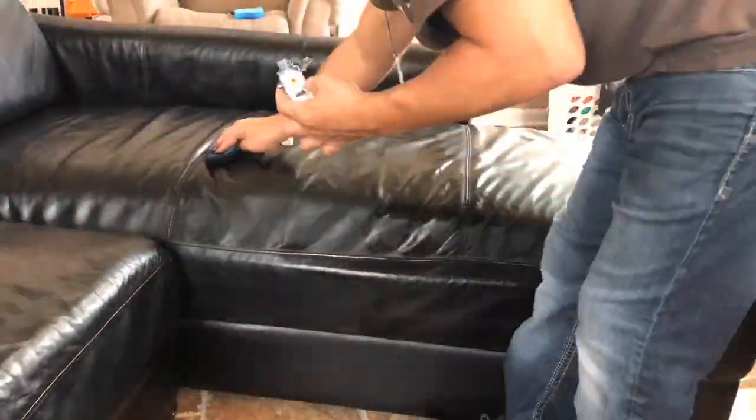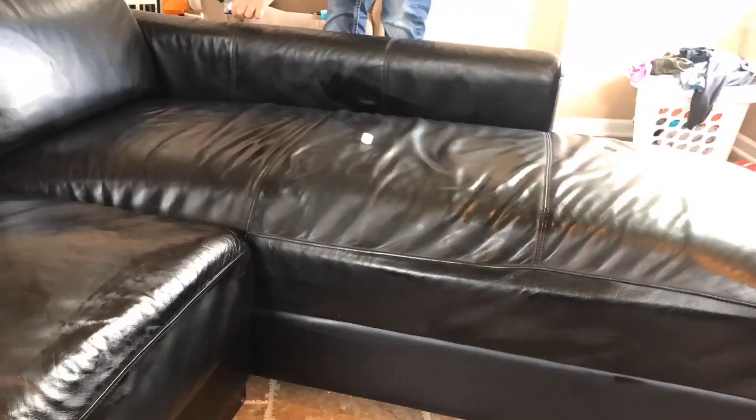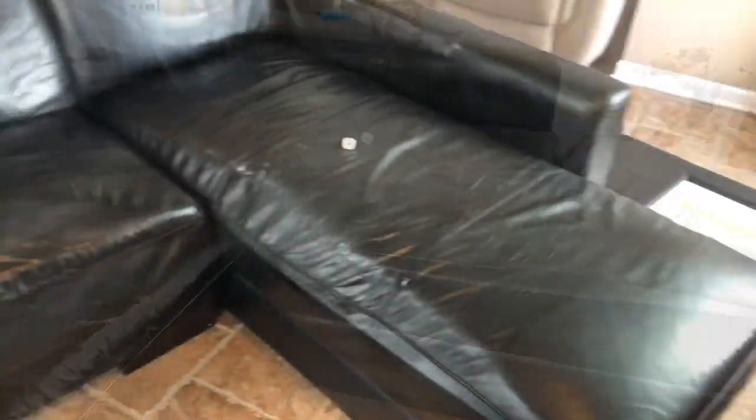Kids can jump on the couch with their shoes all they want — I'll just fix it. They don't listen anyways, right? Really amazing. I'm gonna let it dry and hopefully it holds up. I'm gonna let you know seven days later — that's exactly what I'm gonna wait for.